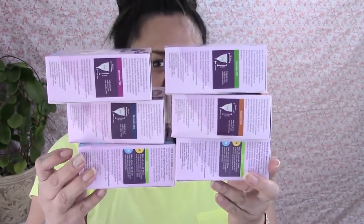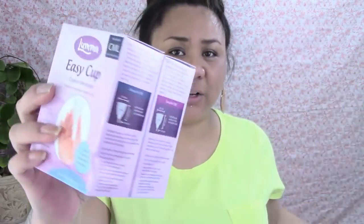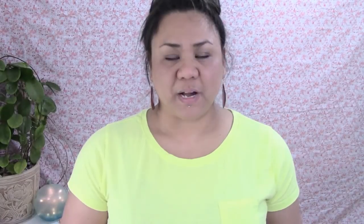I ordered the three different sizes in the Korui cup and also the six different sizes of the Luma cup. The Luma cups made for a high cervix are called free cup, and the cups made for a low or high cervix are called easy cups. I'll take you down to the table and show you what you get when you order one of these cups and give you a little bit about them, even though this is just an unboxing.